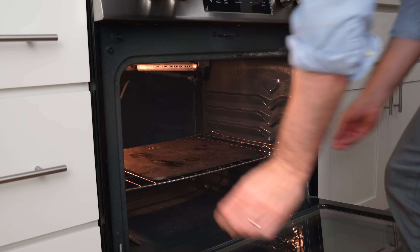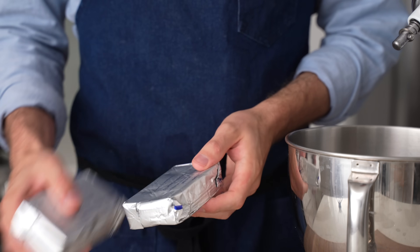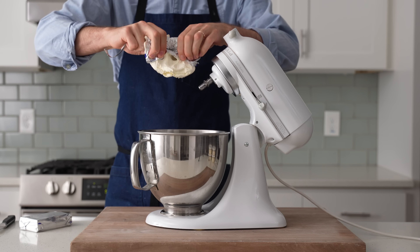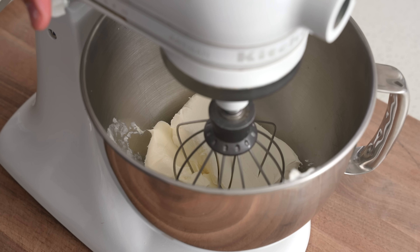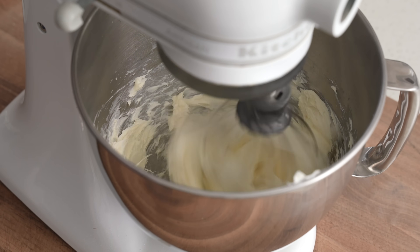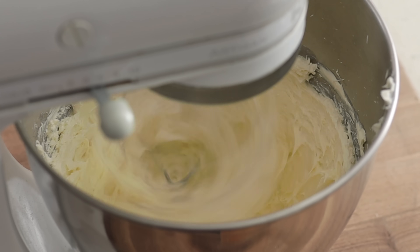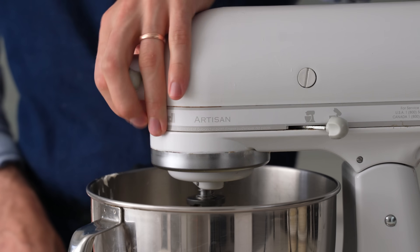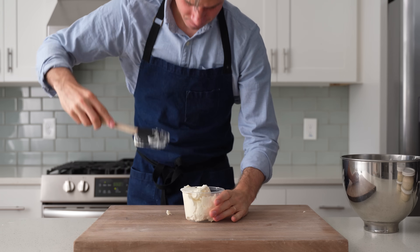One last bit of prep while the oven preheats is to whip up some cream cheese. I've got 16 ounces — two packages — of cream cheese pulled out of the fridge about 20 minutes ago. You can whip it cold, but when it's malleable like this it whips up a lot faster. Into the stand mixer with the whisk attachment, turn it onto very high speed, and whip for two to three minutes. Unfortunately, you can't really whip cream cheese by hand, but unwhipped cream cheese by itself still tastes very good — it'll just be a little less light. After about three minutes, the cream cheese looks fluffy and close to what you'd find at a New York deli. Transfer it to a deli container.